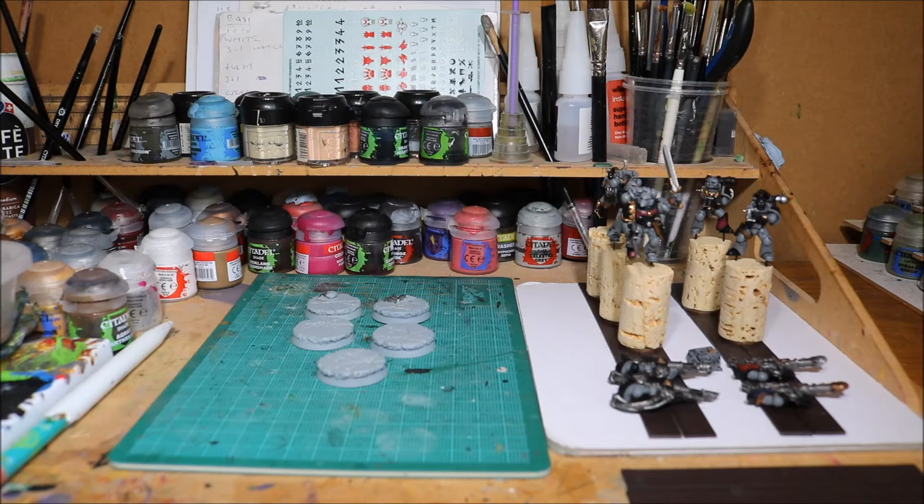So now I've gone in and I've highlighted the gold, I've highlighted the silver, I've highlighted the leather and I've also highlighted the bone colour. So some great progress. I've also done a bit of work on the bases but I'll show you in a minute. First of all let's get straight on to the actual models themselves.